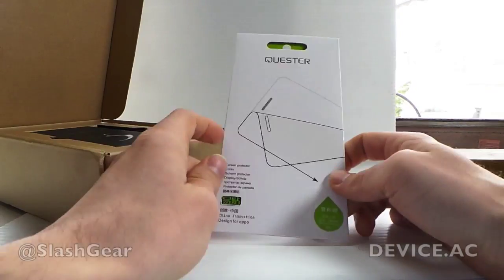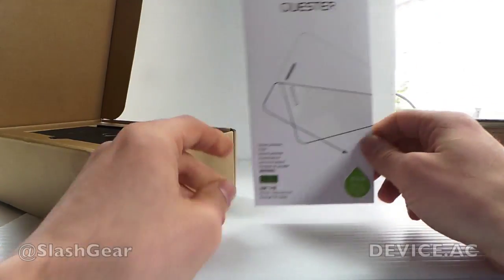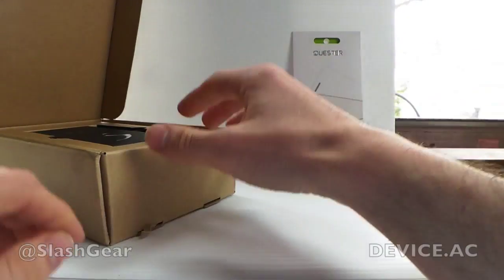What we got here in the box is a screen protector out of the box, so that's pretty cool — coming from Quister. That'll fit right on the front.